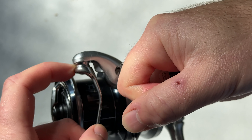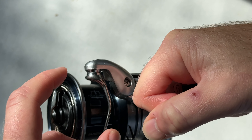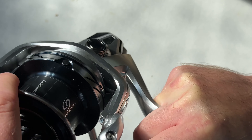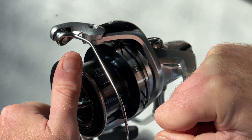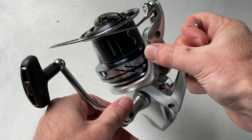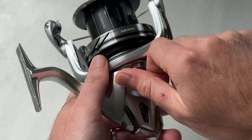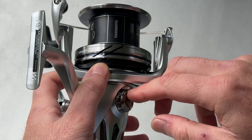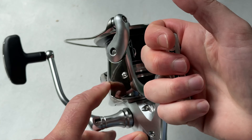This is the roller, and you can see that's got a bearing in there - it spins around nicely. That's important to alleviate line twist. The clutch itself is very smooth and makes a nice noise when you're turning that spool. If you're a left-handed angler, it's really easy to just unscrew the handle from the left-hand side. On the opposite side of the reel we've got this cap that just undoes. Take the handle out, pop it in there, pop that cap back on the other side, and you're good to go with the handle on the other side of the reel.